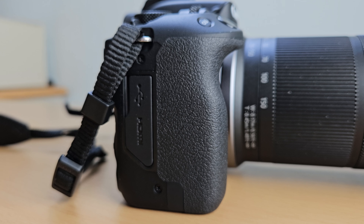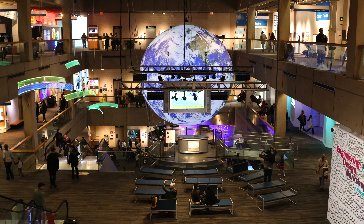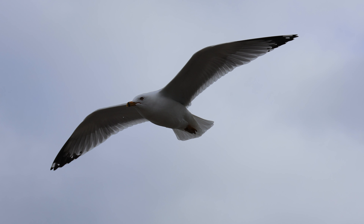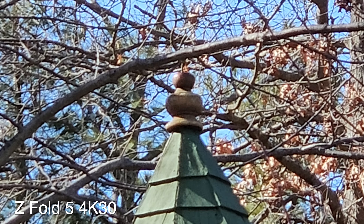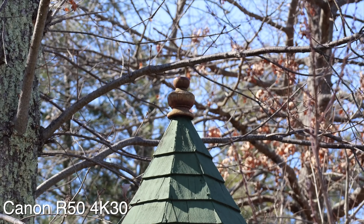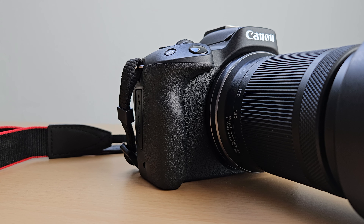Another con is that on budget bodies like this one there's no weather sealing, so it's not dust or water resistant — you just have to be a bit more careful about when and where you shoot. Overall, those are my thoughts on the Canon R50. As a first camera this is a great choice — the image quality is really good, it's a huge step up from a smartphone, and it's very easy to learn and grow on. Because it was released in 2023, it has a lot of Canon's modern features taken from their higher-end cameras, such as their autofocus system. That's it for this review — thanks for watching!